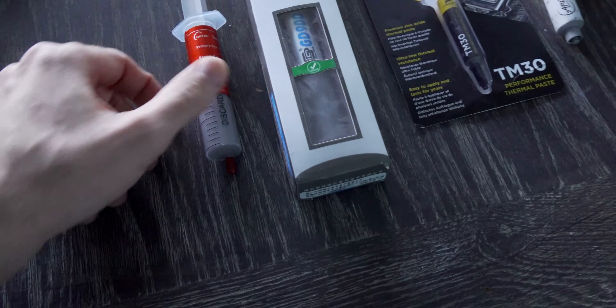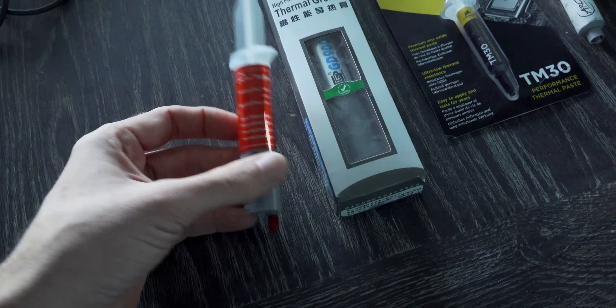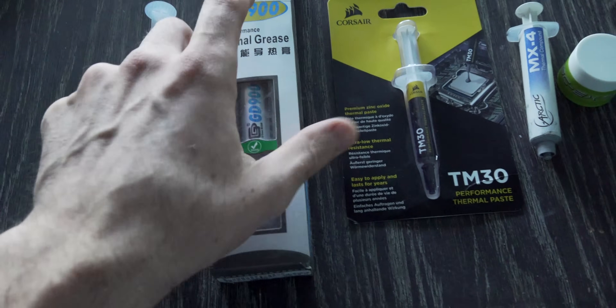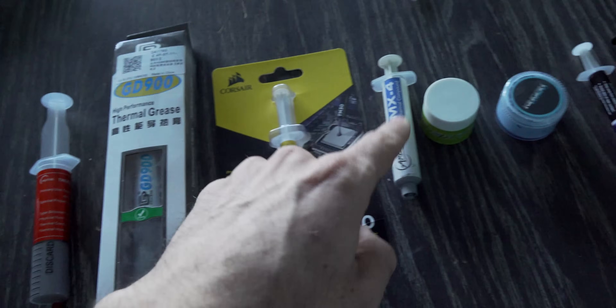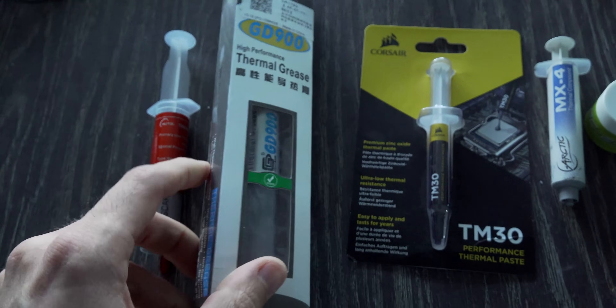Starting from left to right, we've got a no-name brand with a massive amount of thermal paste. I bought this on AliExpress for under $2, so you're getting a lot of thermal paste for your money. Next to that is the community-recommended GD900, where people actually say this stuff performs very close to the MX4. I got a massive tube of this for, I believe, $6 delivered to my door.